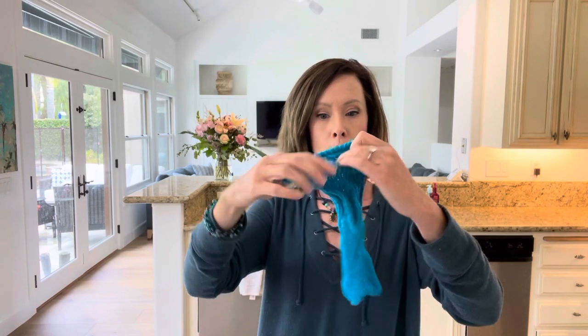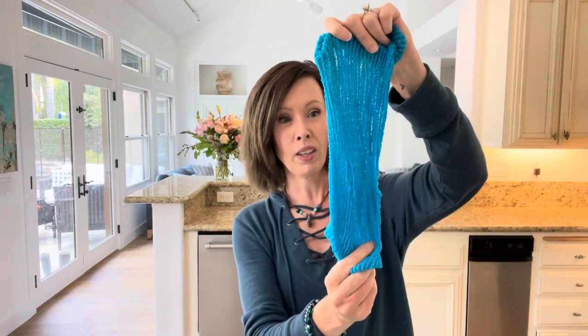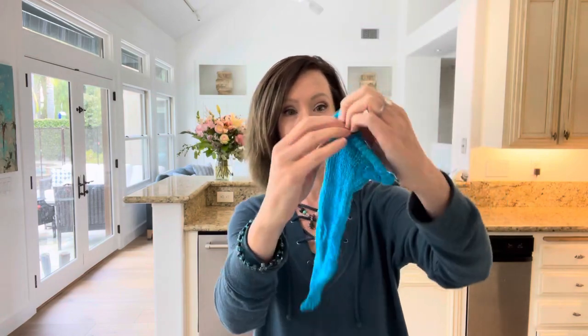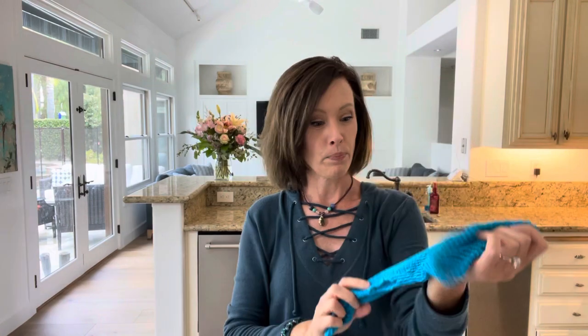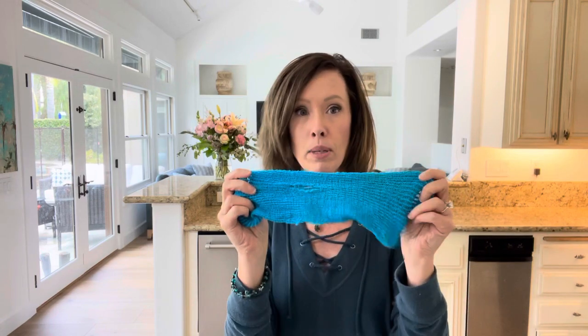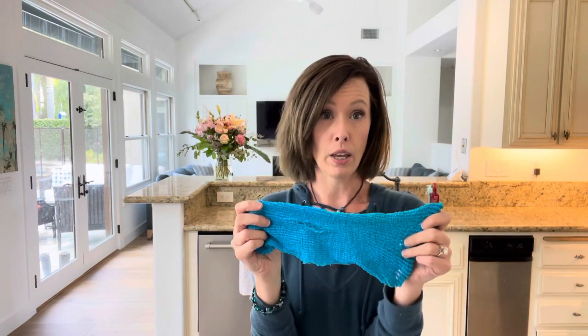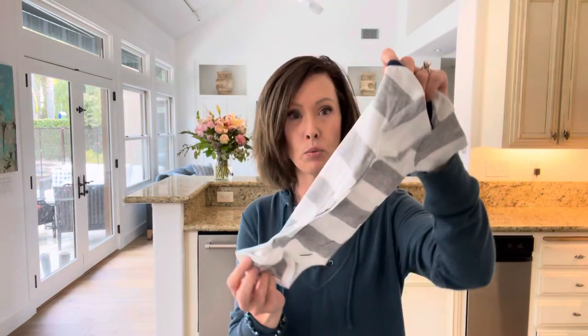When they first get their feeding tube, the vet — at least our vet — puts them in a really stretchy fishnet-type material. Being a hairy dog, this is not super comfortable; his fur bunches up in it and gets itchy. I left him in this for a week or two just to let the site heal, and then I switched him over to onesies — little baby onesies.